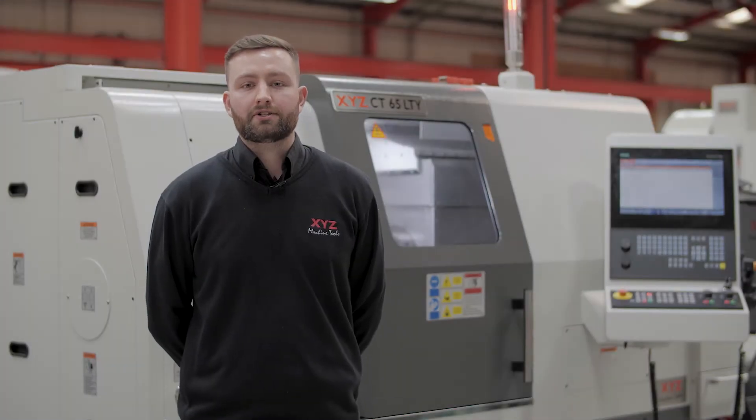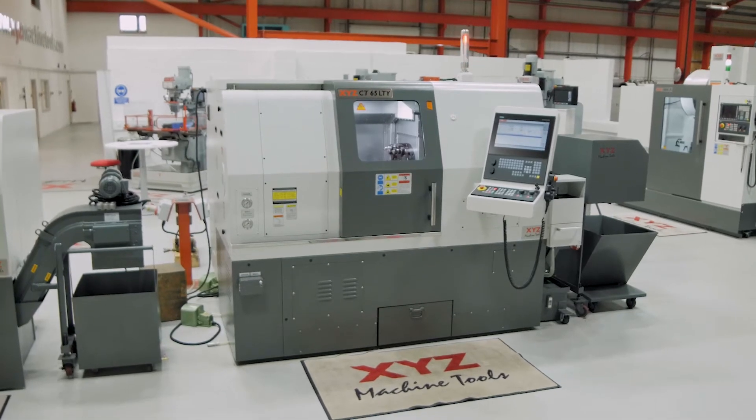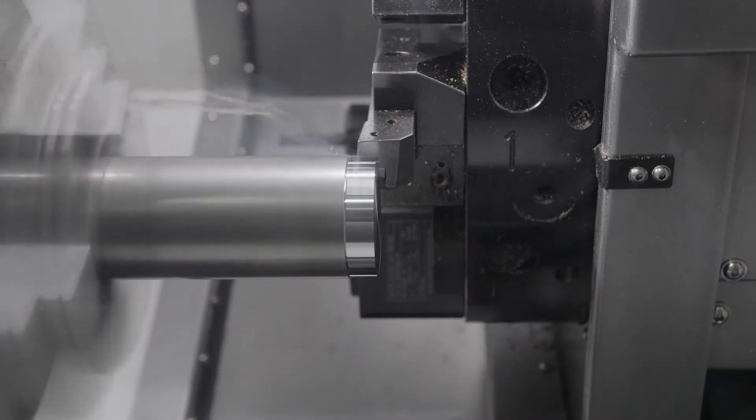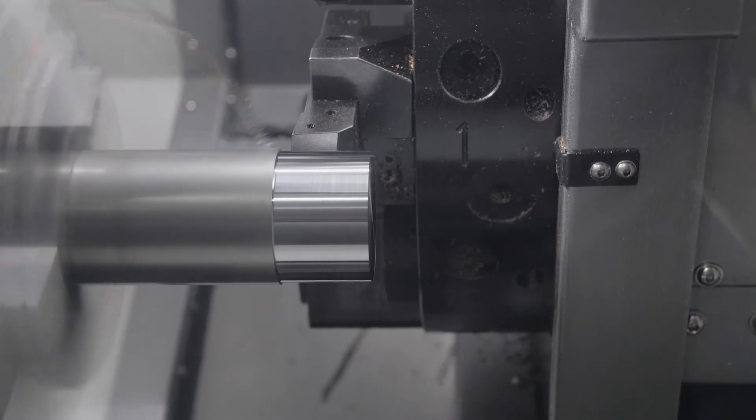Today we're going to take a look at the XYZ CT65LTY. There are five machines in the turning centre family. If you'd like to check out the other sizes, please follow the video links below or visit our website at xyzmachinetools.com.